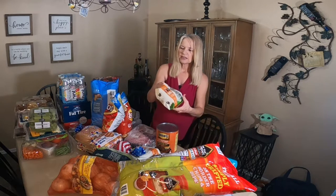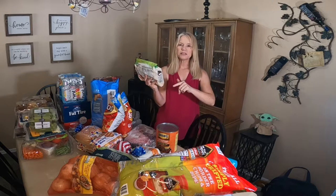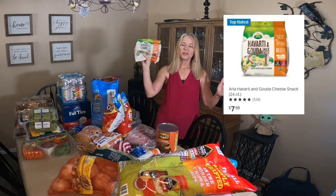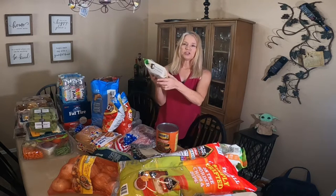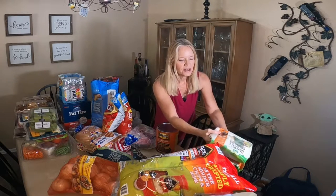This next item is also a dairy thing, but it's not going to be part of our picnic. This is a Havarti and Gouda snack cheese from Arla — I've hauled this before. This is John's really yummy favorite cheese to go with crackers and wine. And I got not one but two of the Havarti Gouda cheese packs.